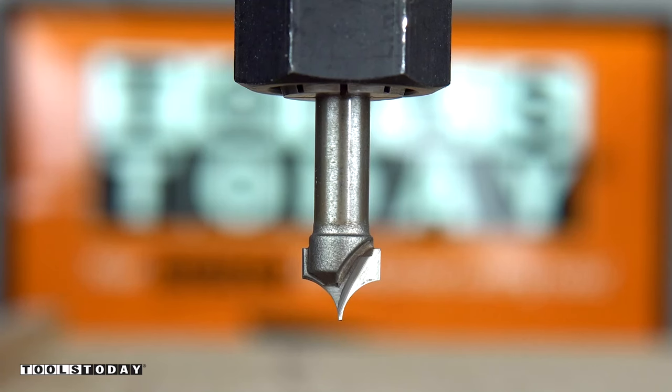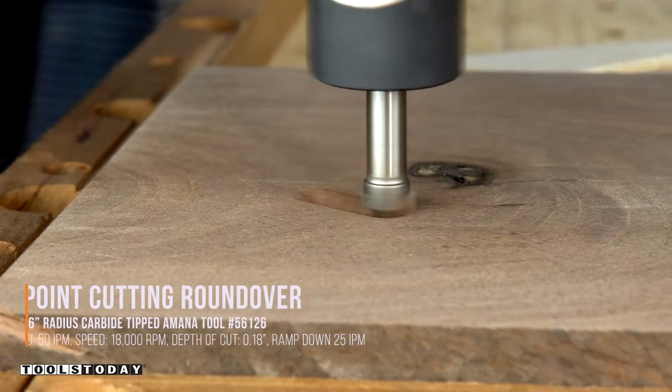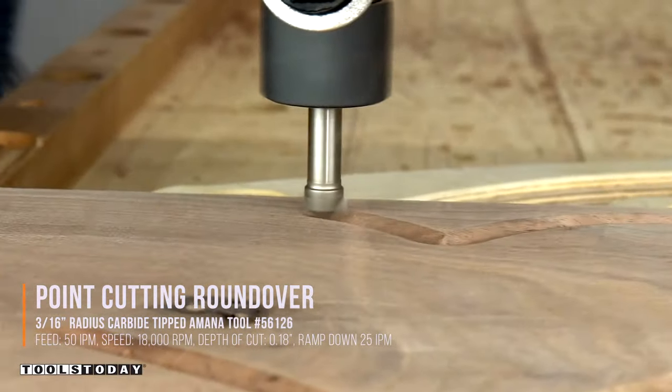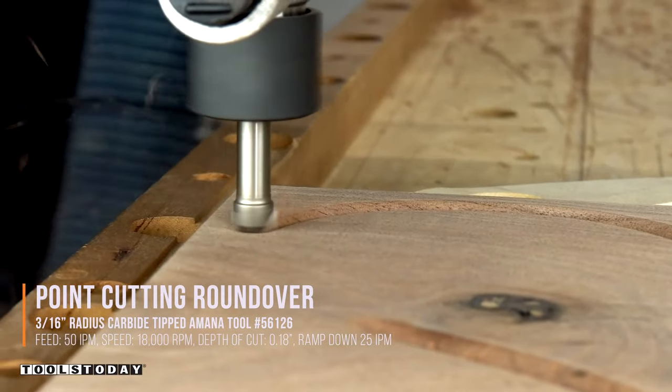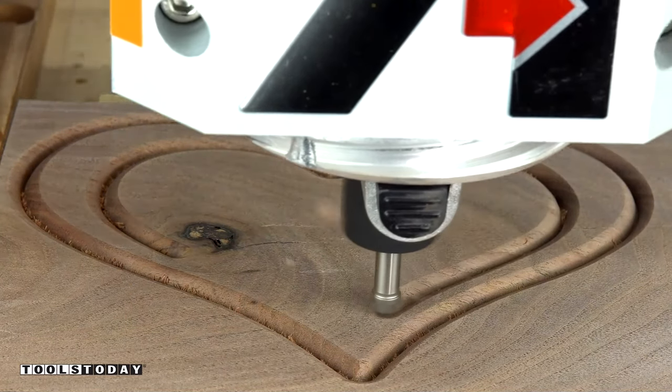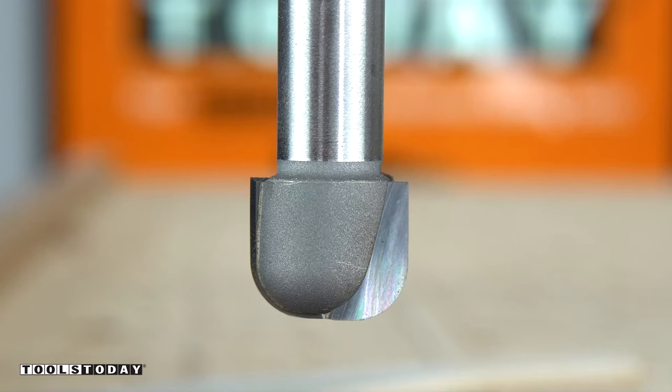Now we can switch out for the point roundover bit and get the roundovers done on the outside of this piece. It's really nice to be able to do this on the CNC — it makes things a little bit easier and keeps things a lot more accurate, especially since this is a very thin-lipped piece around certain areas, making rounding over on a router table a little more difficult.